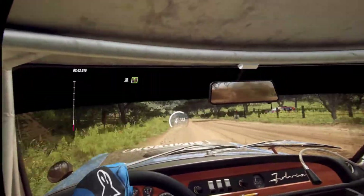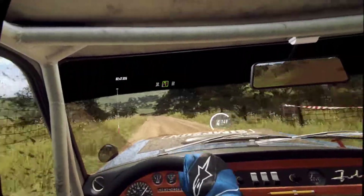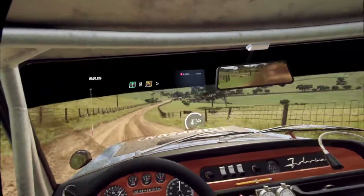Small cut. 5 left of a crest. 50. 6 right long, and keep left of a 50. 2 left long tightens.